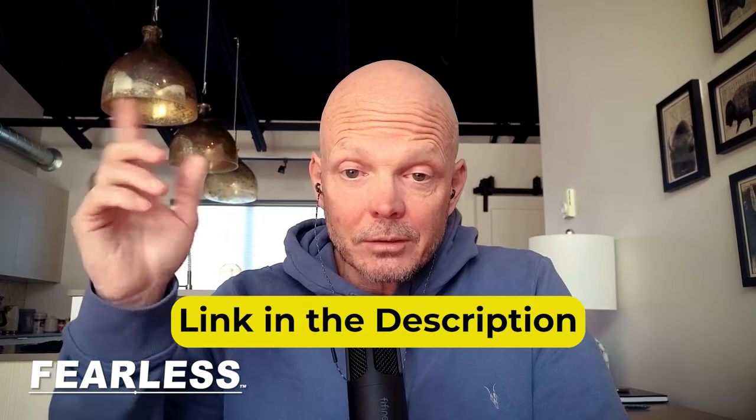If you don't have David Hawkins' 'Letting Go' or my Letting Go course, definitely check out my Letting Go course — it's powerful. I'll put a link somewhere in this video.